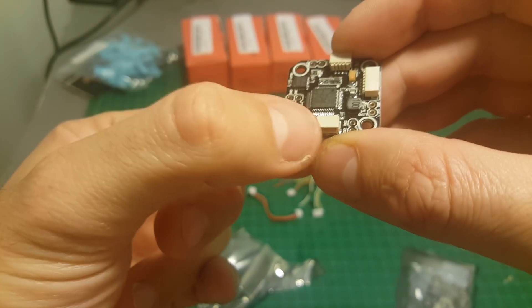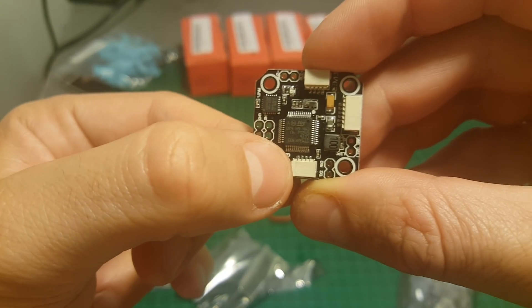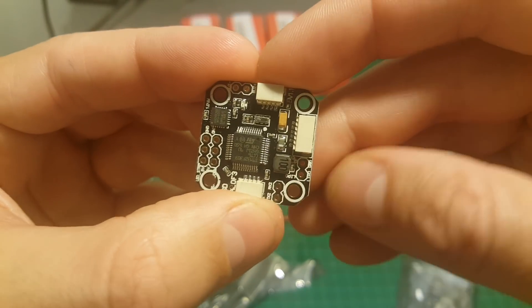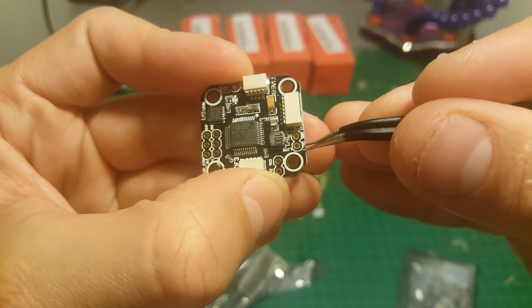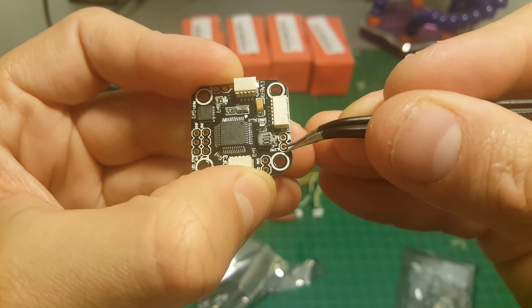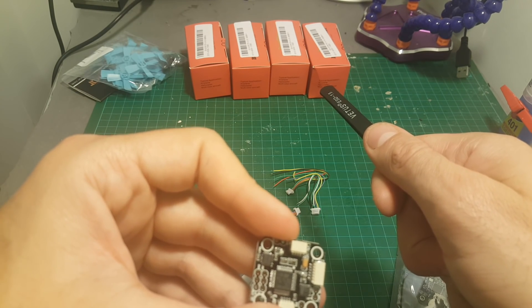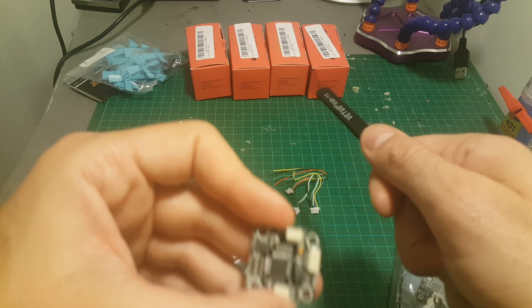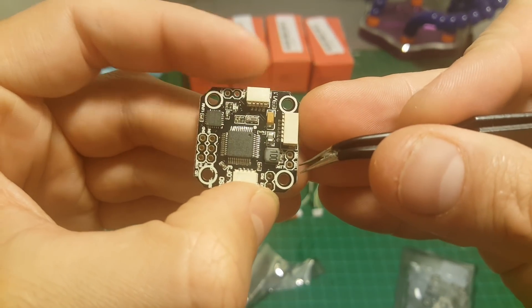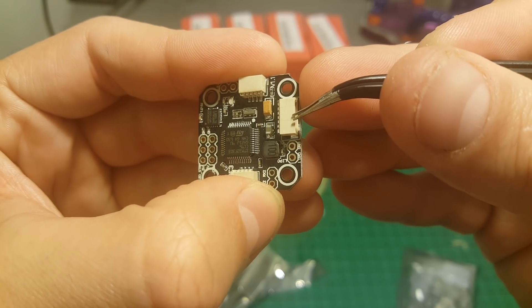On the other side we have the USB port and a button that is used with the provided cable connected to the USB cable or provided adapter. Over here we have the VBAT and the ground. This board supports up to three-cell lipos, but remember that the 8000 kV motor supports only up to 2S lipo batteries — don't forget it. If using other motors, you can safely use it with 3S lipos.